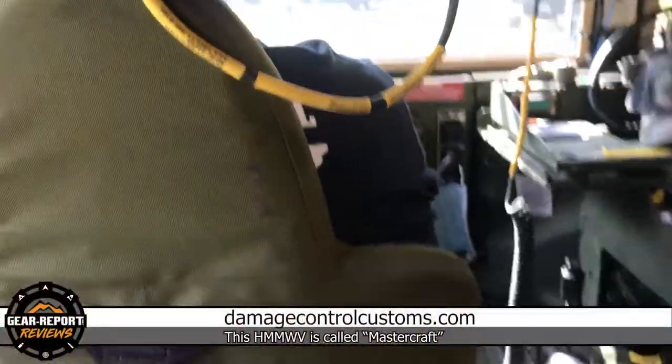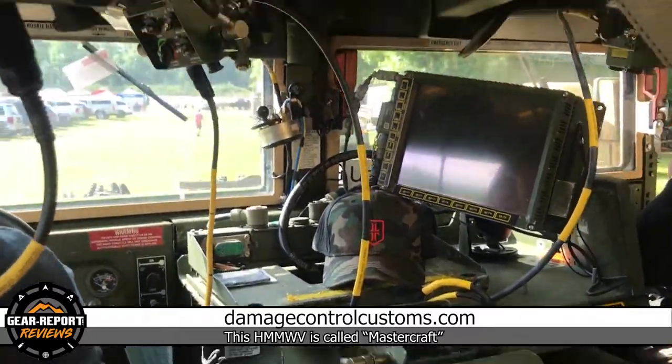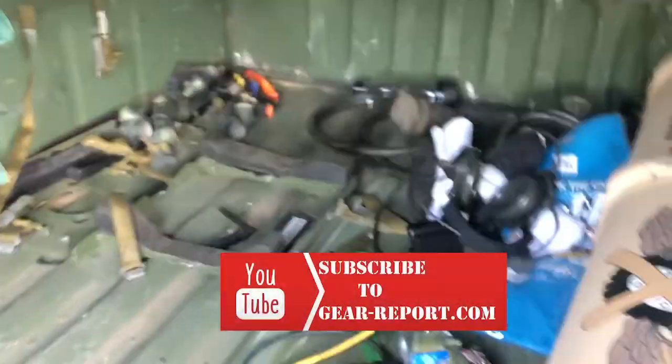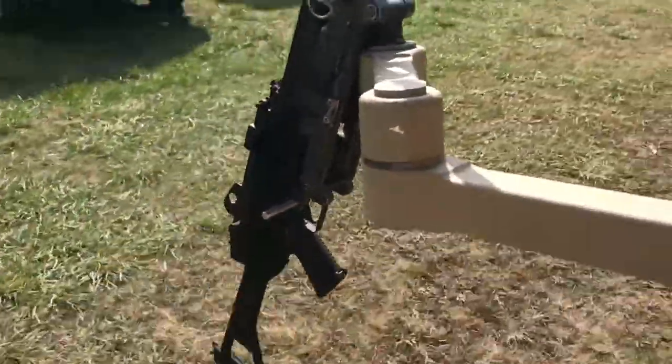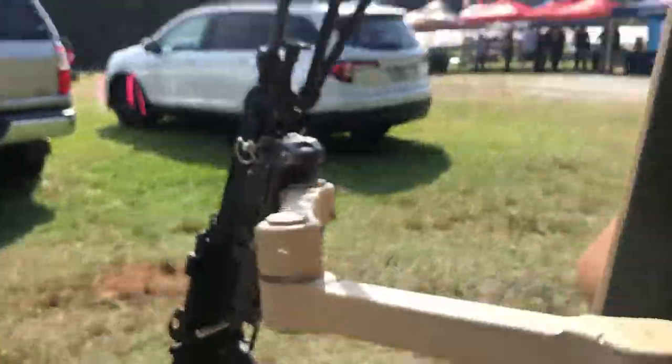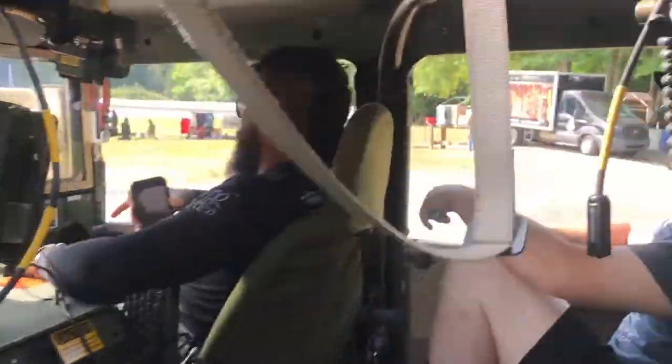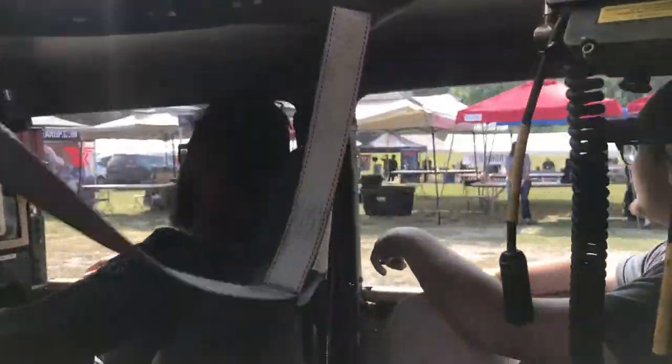Hey gearheads, you are riding along with Gear Report and Damage Control Customs. Here we are — what do you call this one, Ruben? Mastercraft! This is Mastercraft folks, check it out. He's got a new blue force tracker system in here, the full Vic 3 intercom system, the 50 cal up top. I'd say I'm manning the 60 here on the side, but I'm really just holding my coffee and filming. We're at the IV8888 range day 2021 — Sunday morning, kind of slow here.